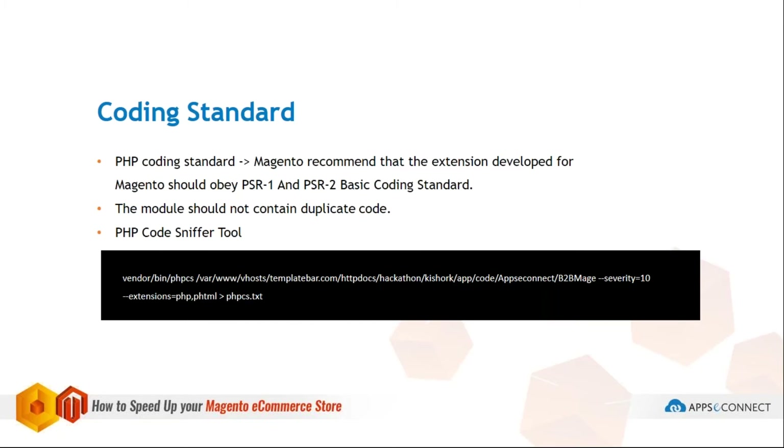The model should not contain direct database queries. When creating an extension, we sometimes copy-paste from Magento core files. Your extension will still work, but when you plan to submit it to the Magento Marketplace, Magento checks whether you have copied from core files. If you have, it will reject your extension.